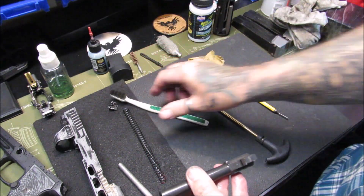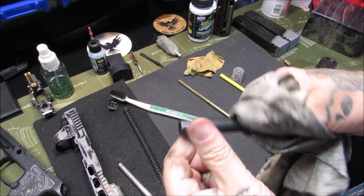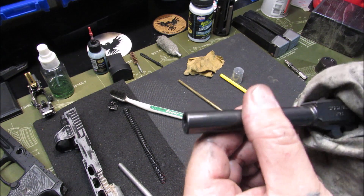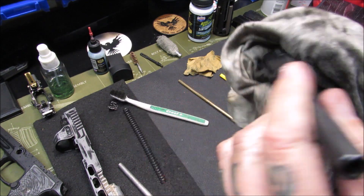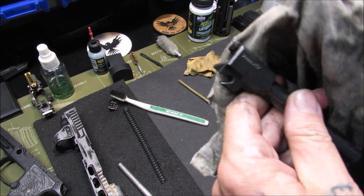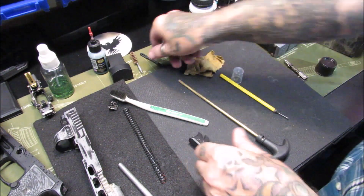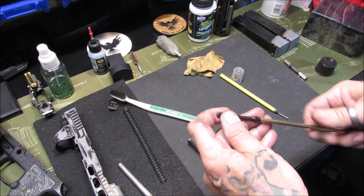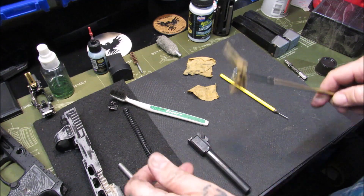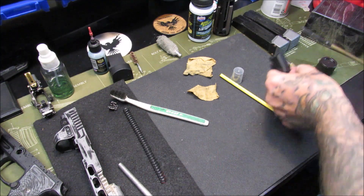We're going to wipe this off and run some patches through it, and do a quick wipe down of the outside of the barrel. The barrel looks really good for having a lot of rounds on it — barely any marks on it at all, just a little scuff. Otherwise it's a really nice looking barrel for as many rounds as I've put through this AXG. We'll attach the patch wand and run a patch through it a couple of different times.